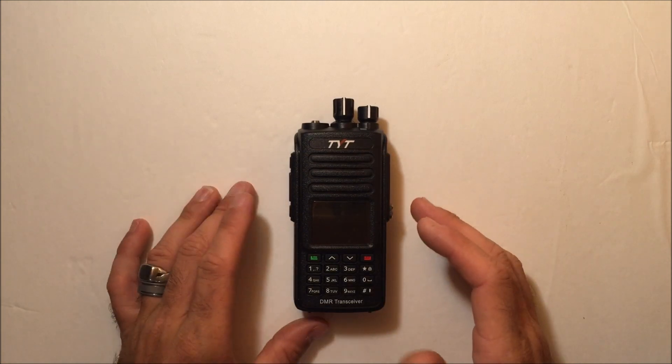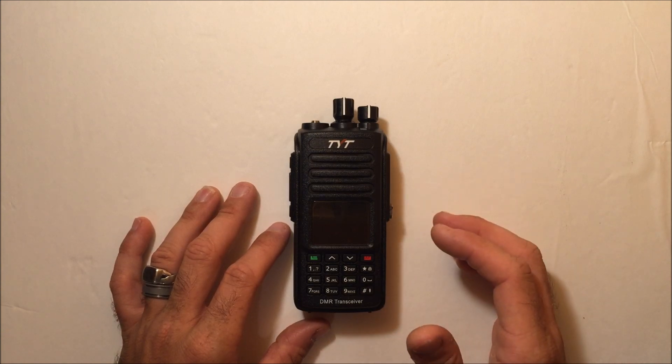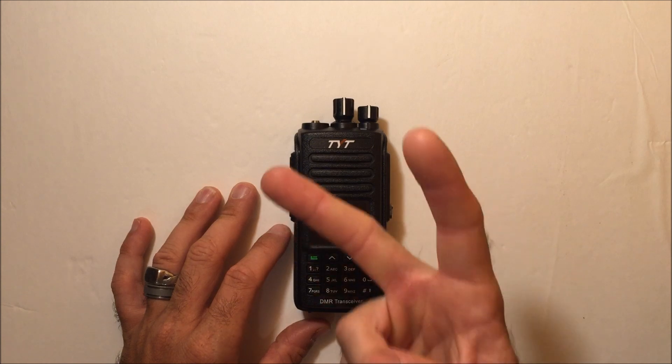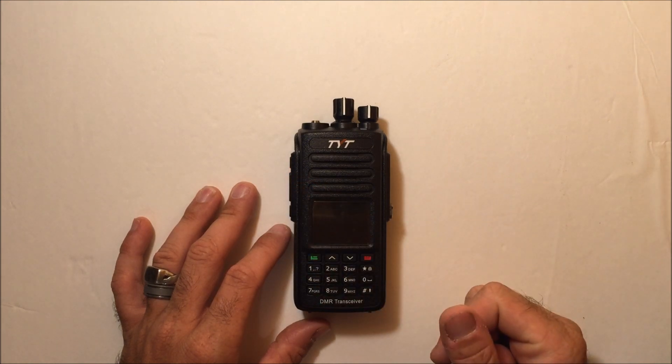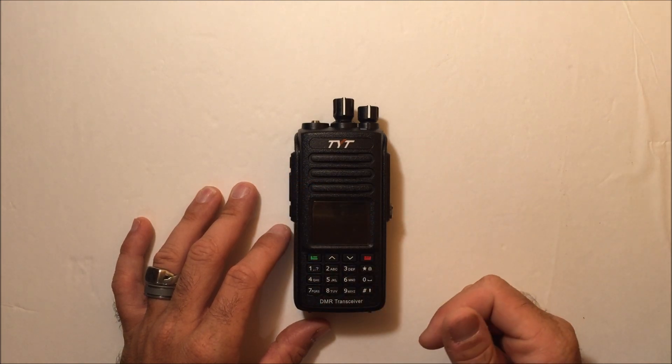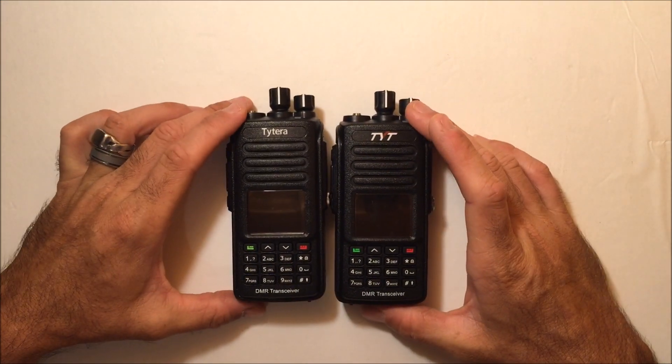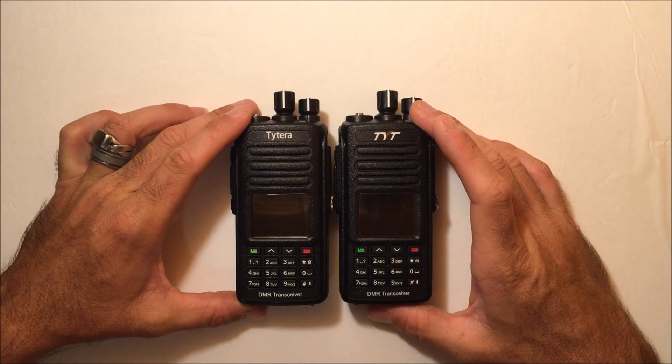Without doing the unboxing video, it does come with the same exact accessories. It does come with programming cable and software, charger, two antennas — one short one, one extended range antenna — and the instruction manual. So when you look at this, you notice a striking resemblance between the two.